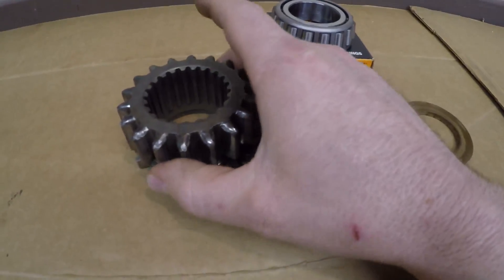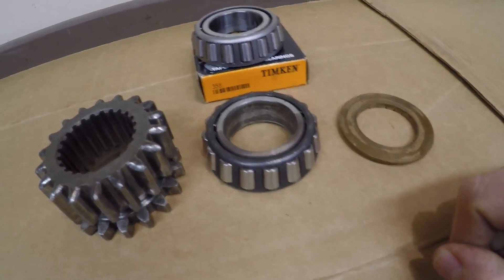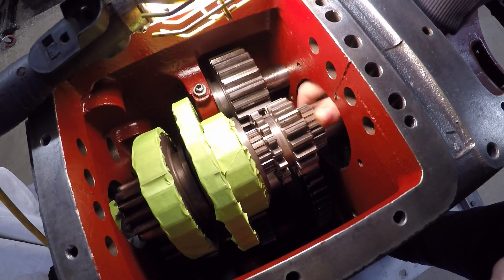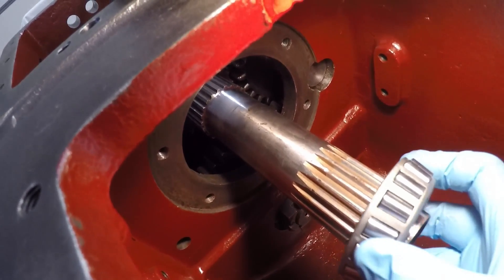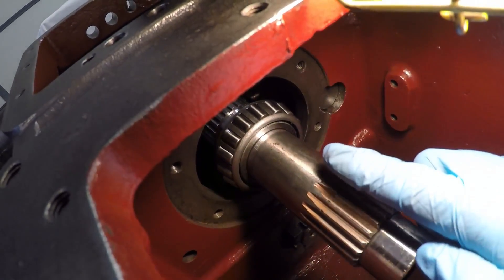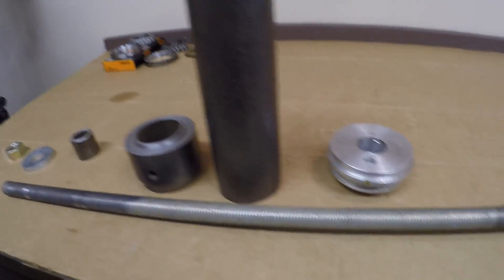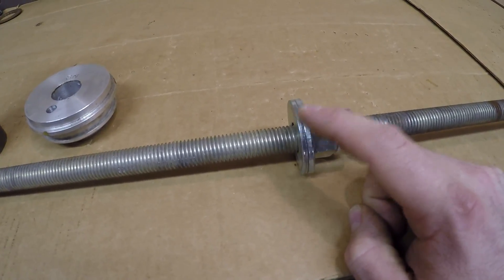Now to finish assembling the shaft: the upper second and reverse gear goes on next, followed by the bearing — I have a new one to replace the old — and then the thrust washer. I've also got new bearings and races for the rear of that shaft. The second and reverse gear just slides along the splines and is the only easy piece to install. Next I need to get that front bearing pressed on. I'll first get it slid on as far as it will go by hand, and now I need to find a way to force it the rest of the distance.